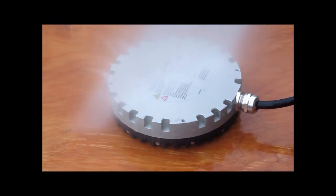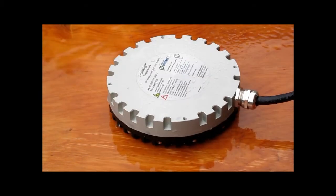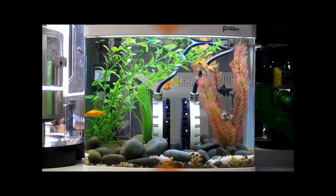High pressure cleaning shown here is to verify the integrity of the seals of the product. This particular product is known as Proxy.12 and is designed for industrial applications.